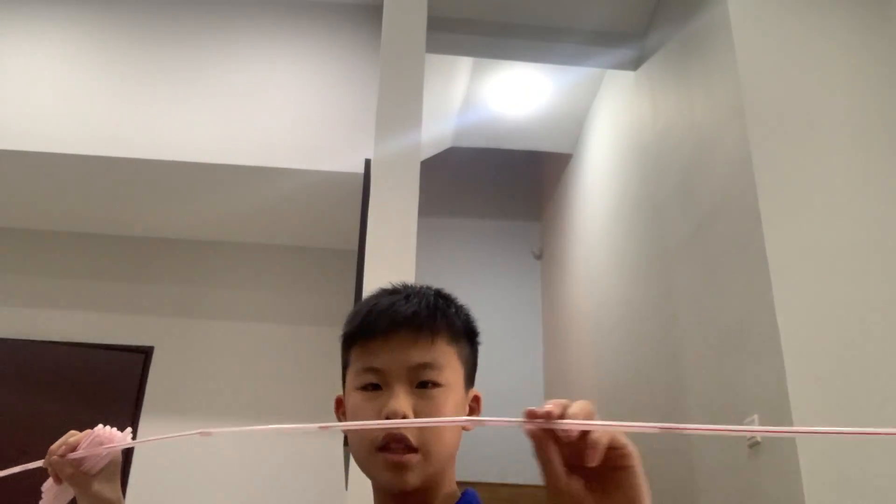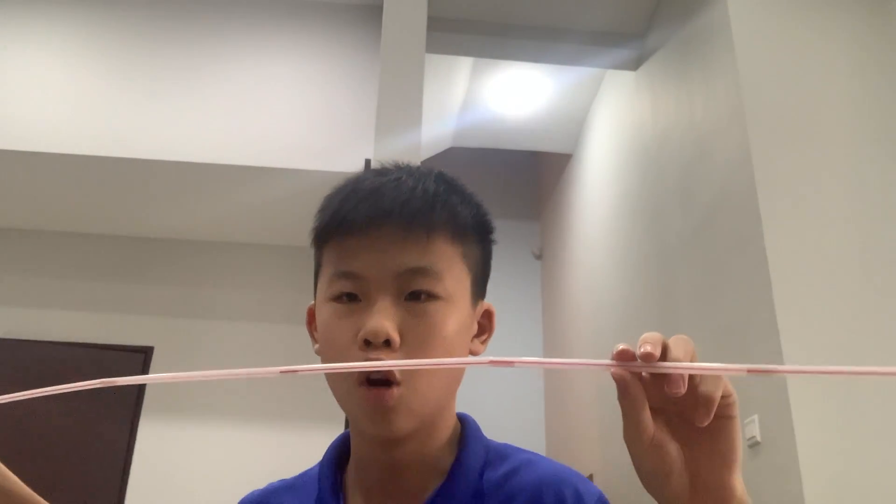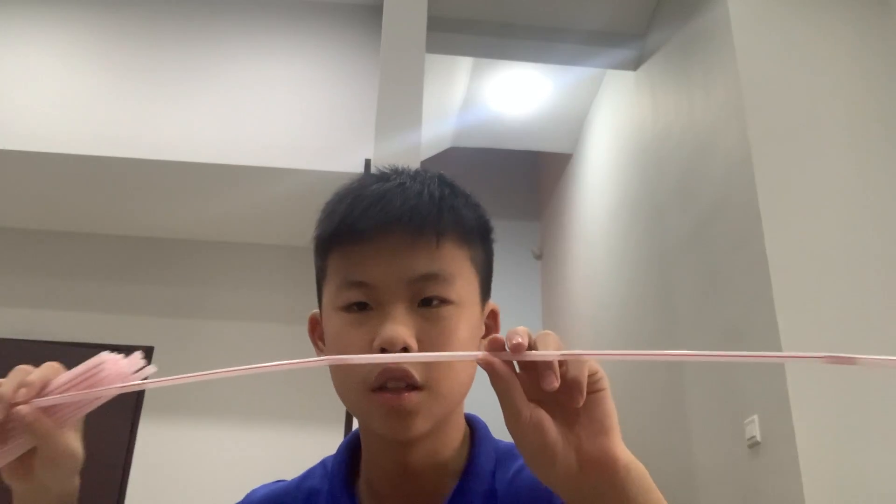Today we're going to use all the straws to make one very long straw, just like this. You can see this entire long straw is already over a meter long. We're going to use all of these straws, connect them up, and see how long it can get.